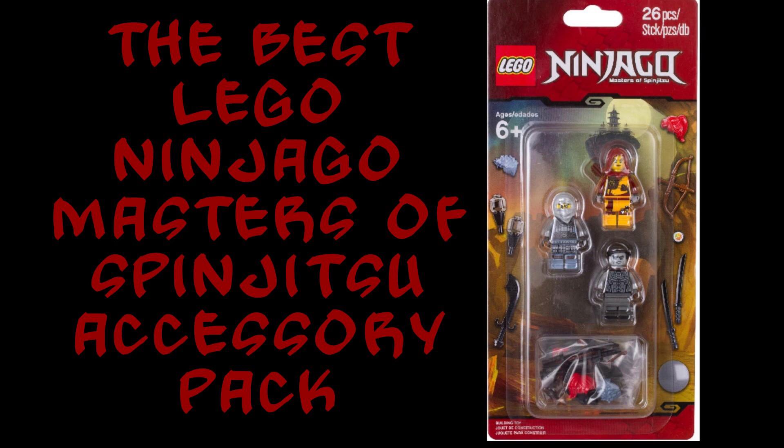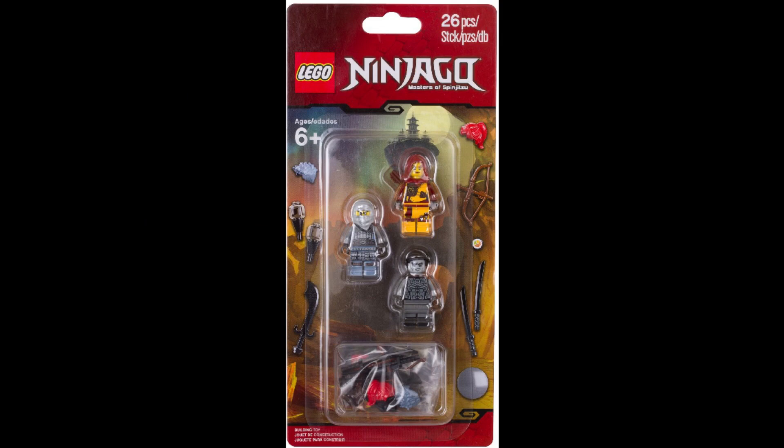Hey guys, it's BrickTimmy back for another video. Today I'm going to be talking about what I think is the best Lego Ninjago Masters of Spinjitzu accessory pack. This one is from the Hands of Time series and I think it's really good.